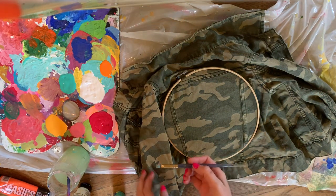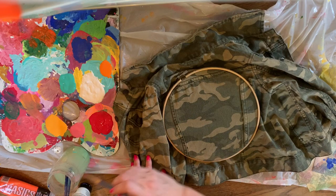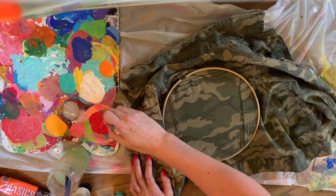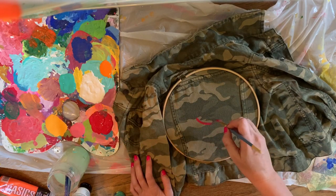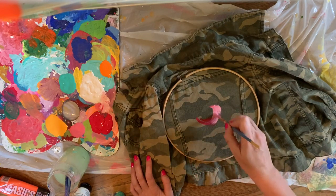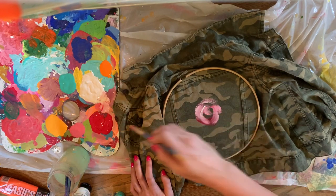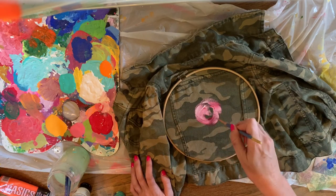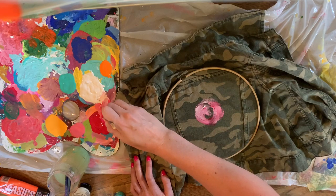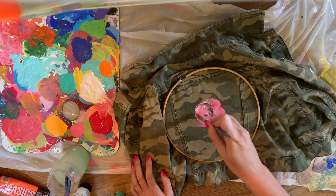Let's get started. I'm just going to do some flowers like I normally do. Like I said, with acrylics you can layer and layer, but with fabric you don't want to layer as much because it will build up and won't be as flexible.